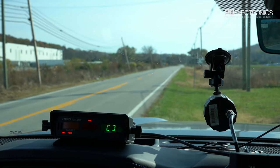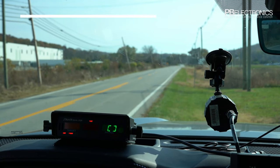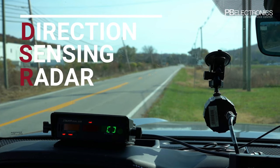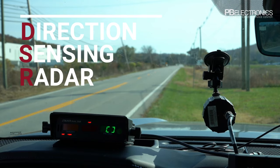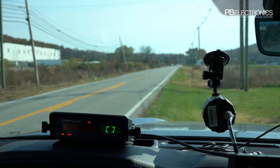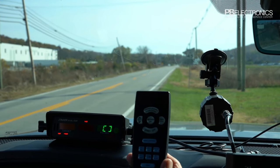Today we're going to be talking about the Stalker Dual DSR — DSR standing for Direction Sensing Radar, which is the primary difference between the Stalker Dual and the DSR. The DSR is direction sensing.